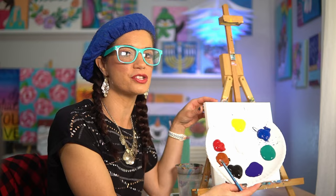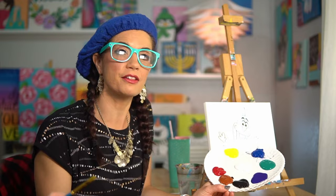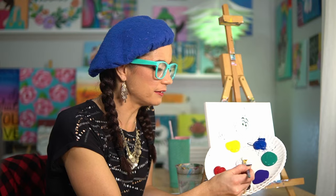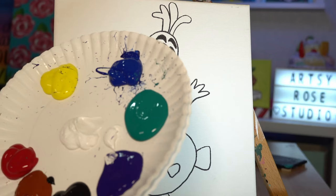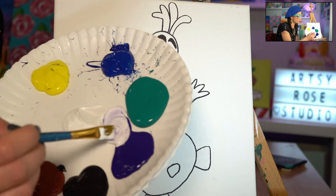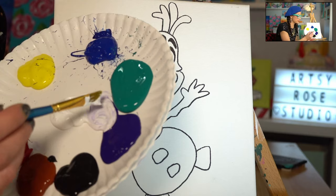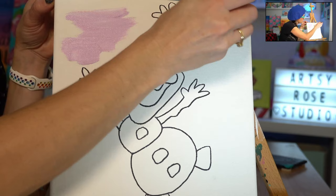I have all my colors already on my plate since I'm creating multiple videos today, but you're just going to want to paint right out of your container. If we're mixing colors, pop them on your plate. For example, if we want to make a lighter purple, put the white next to your purple and add a little bit of purple at a time into your white until you like it. If you want a pink feel, grab some white and mix it in to get a fun pinkish-purple.